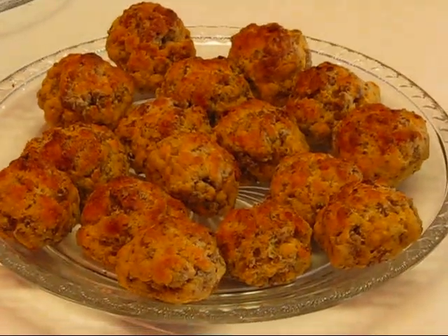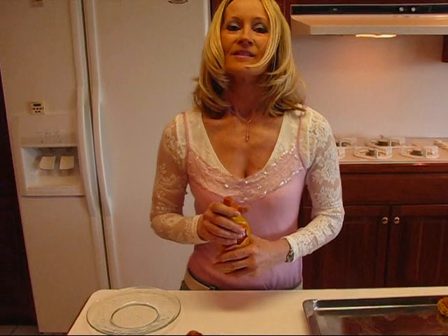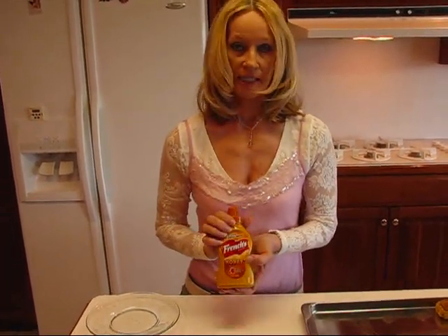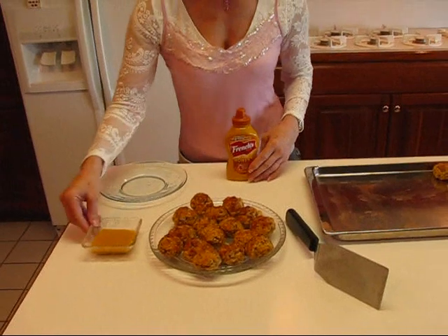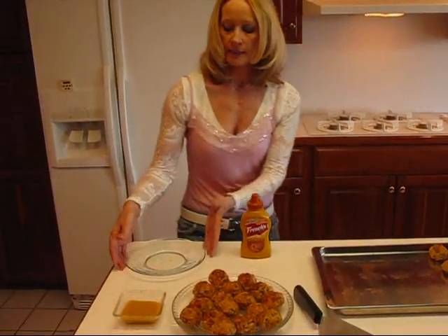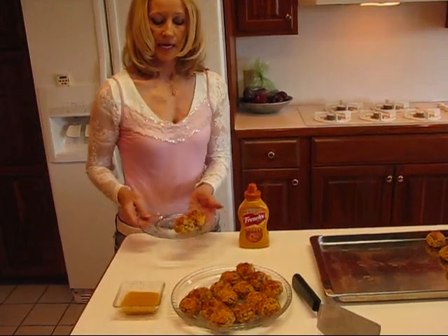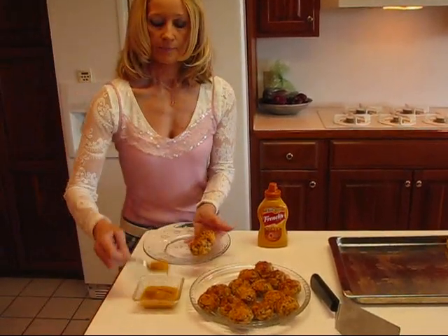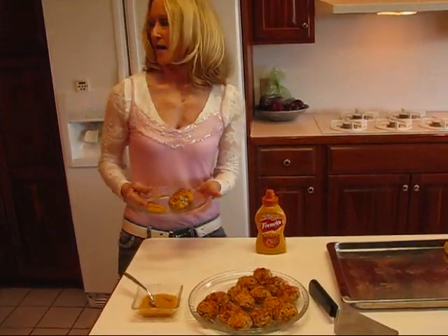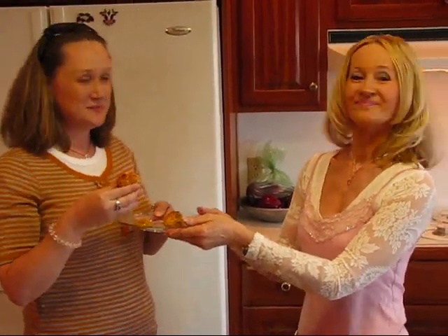Dipping mustard is the best, and I prefer Herlocker's, but that's not carried at my grocery store right now, so I'm substituting French's honey mustard — something sweet is good with this. I've poured some into a little dish here, a clear berry bowl, nice for serving. I'd give my guests a plate and they'd come along, pick a couple of these, and perhaps spoon some mustard on. I have my daughter Chelsea to do my tasting today. See what you think. Very good!